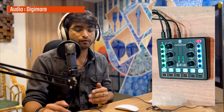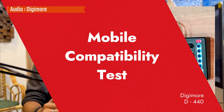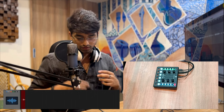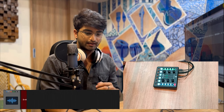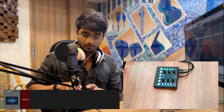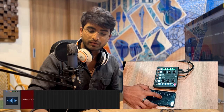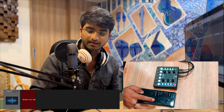We can also connect our phones and play along with that. Let's connect our phone to this sound card via Bluetooth — very convenient. Just open your Bluetooth settings and you can see the device name already there. Click on it and it's connected — for me it's already connected because I was playing with it before.